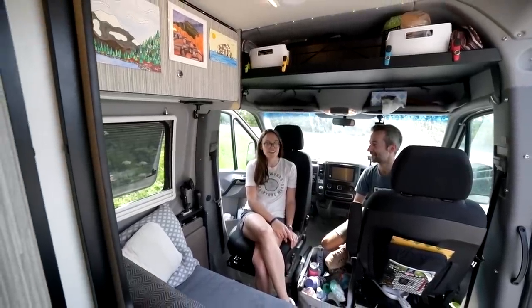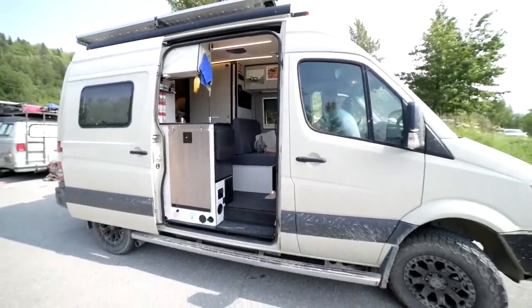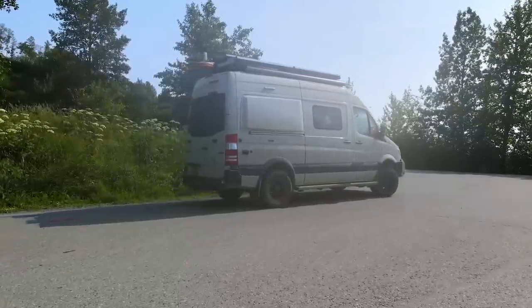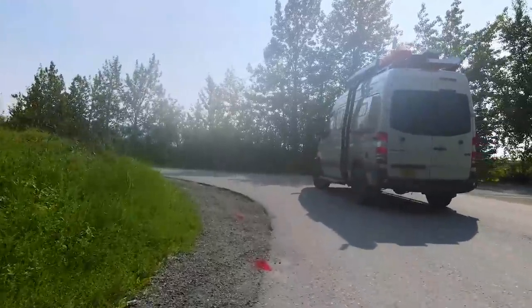Thanks for stopping by and checking out the van. We really love our van, and one of especially David's favorite things is whenever we're stopped at a gas station or restaurant and someone says, 'Can I see inside your van?' — we're elated to open the doors and show them around. So if you see us on the road, recognize the license plate, feel free to flag us down or catch us at a gas station and we'd love to show you around more. We'll see you next time.